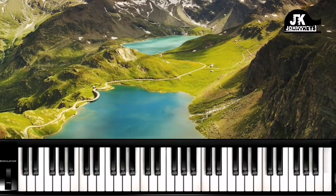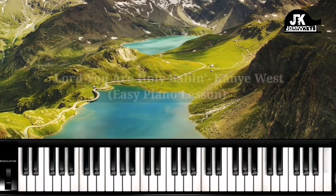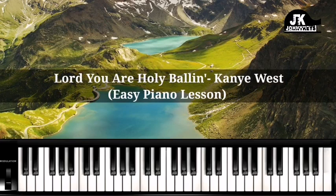Hi everybody, this is Johnny Keys coming at you once again, and this is Johnson. Today I'm going to break down 'Lord Your Holy' by Kanye West and the Sunday School Choir. This was recorded live from Paris. Let's get into it.